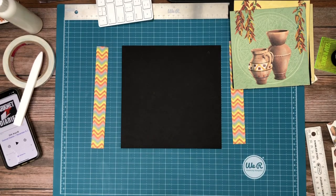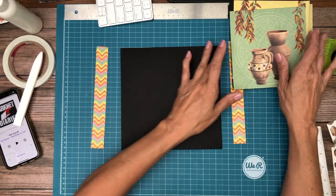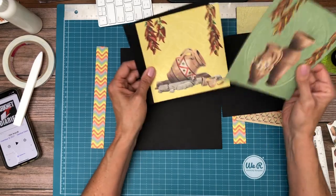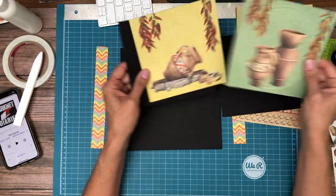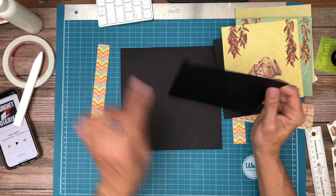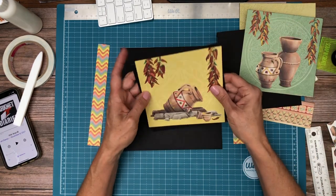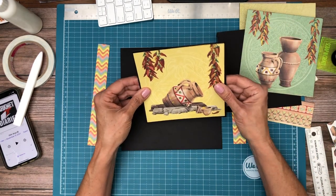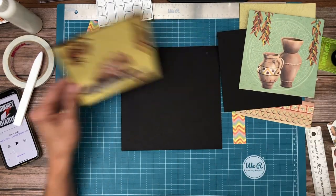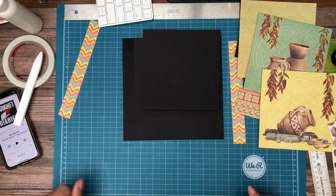Hey everyone, it's Stephanie from Scrap and Create and we're working on page four of Sonora. I've got my pieces laid out. These are coming from the 12x12, they're cut-aparts and they're going to be the two covers of the flaps. The flaps are 6 and 1/8 by 6 and 5/8 and I made them that size just so I wouldn't have to cut down these cut-aparts. They're 6 by 6 coming right out of the package. These flaps are going to get mounted to the top and the bottom and they're going to be centered.